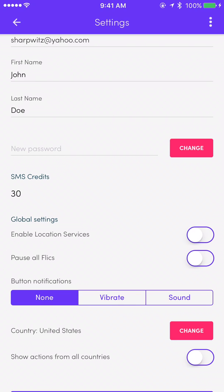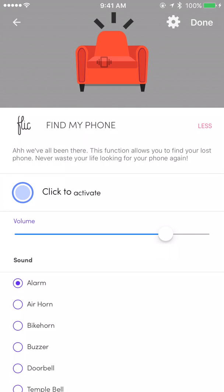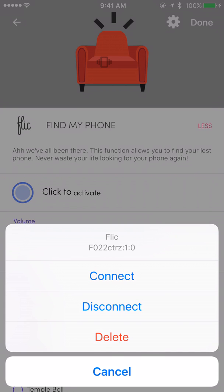Now we're going to go to the upper left-hand side and tap on the back link. Next, tap on the image of the button that's on the screen of the phone. Above the text 'Find' you'll see the image of the button — tap on that image. Next, tap on the upper right-hand side where the gears icon is, and tap on Connect.